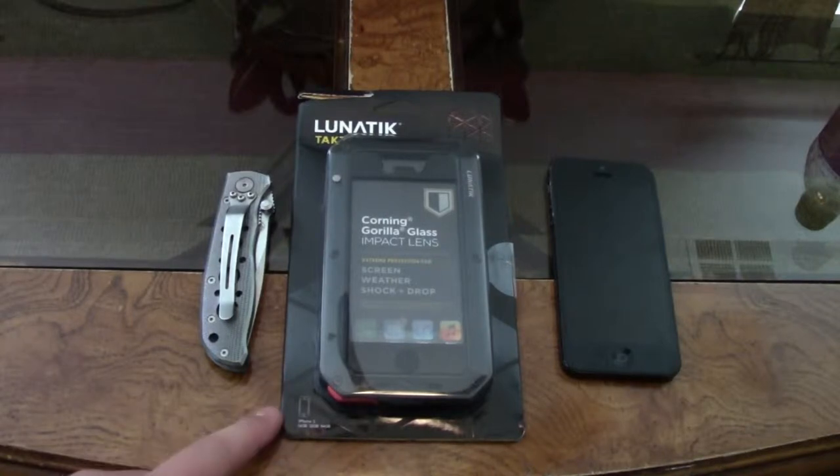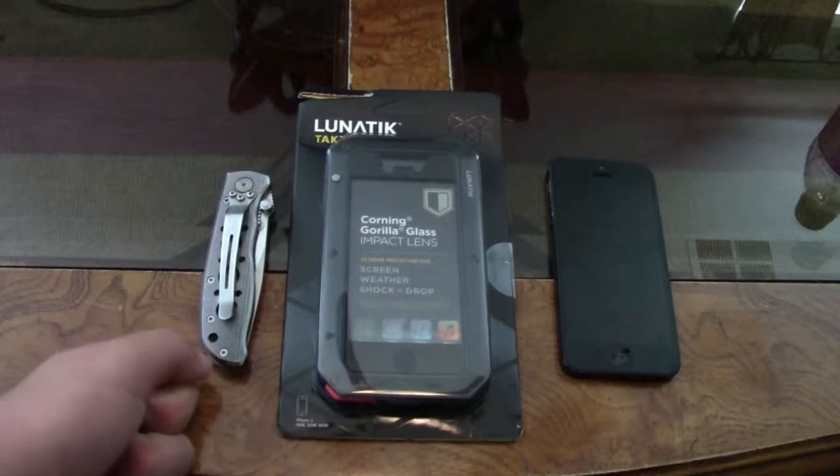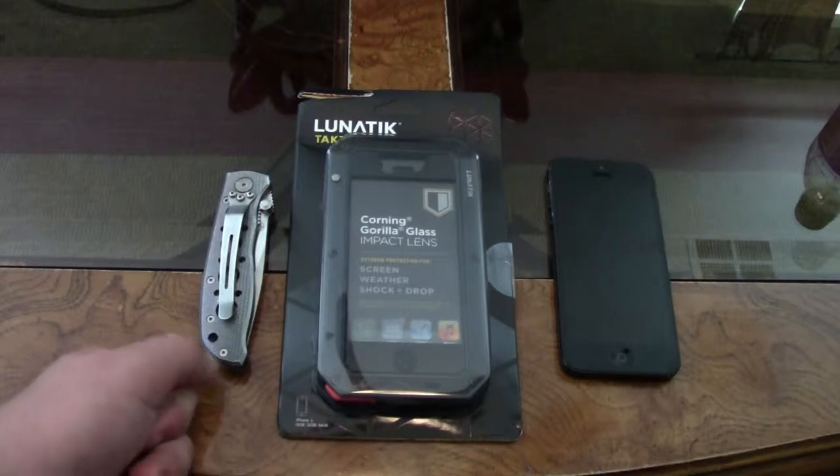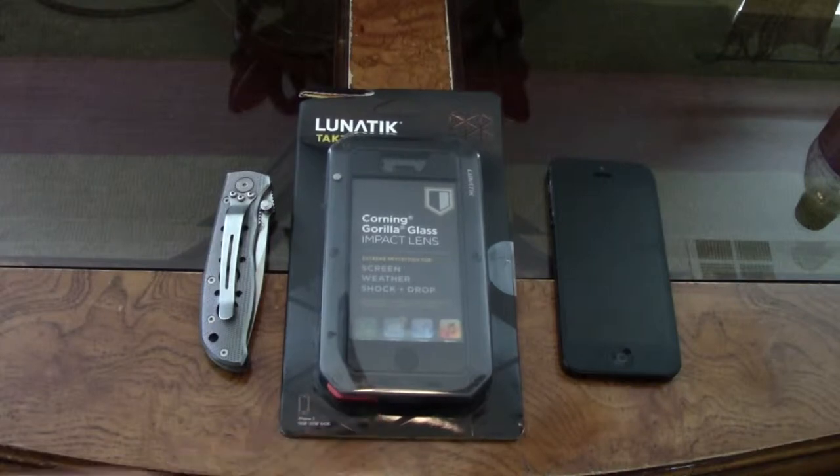This case actually has a major difference from the LifeProof Free. It is not waterproof — it is only water resistant, so you can take it out in the rain. It is also dust resistant because it has some custom ports.